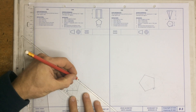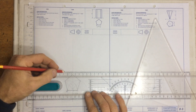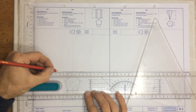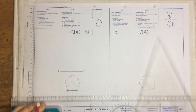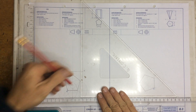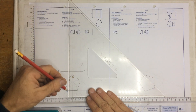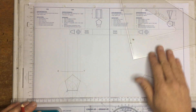That is my pentagon done. Once I've done that, I need to draw in my xy axis about 10 millimeters away. Remember to mark it as x and y, and I'm going to take lines going up from here in order to get all of these points and we are going to draw in the front view of my pentagonal prism.